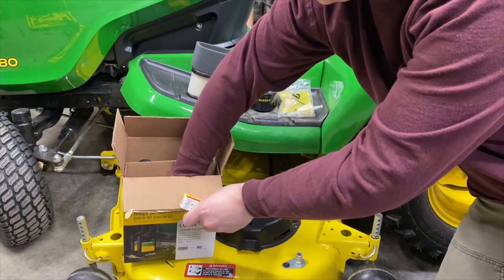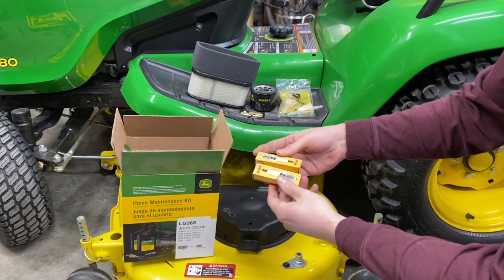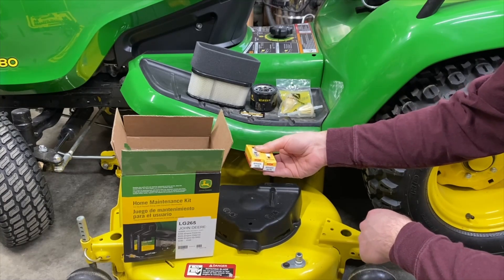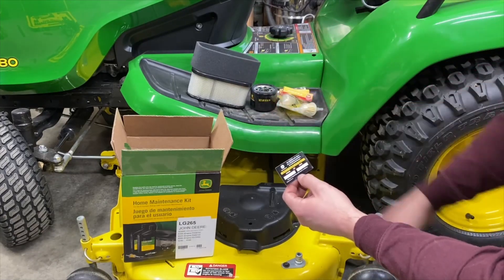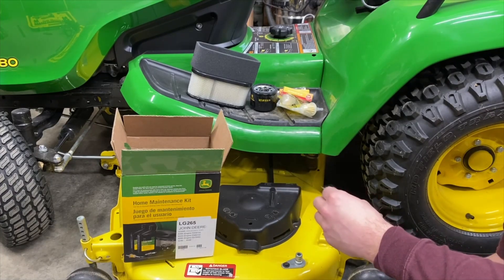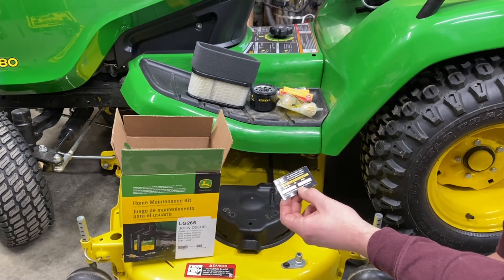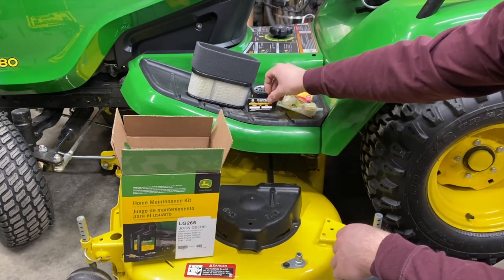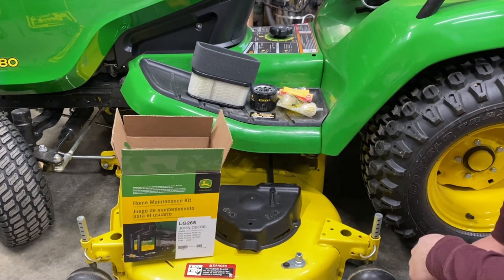You're going to get two NGK spark plugs — part number BPR4ES6578. You're also going to get a little maintenance reminder sticker. Honestly, unless you are cutting a huge amount of land or using this for a ton of different tasks, I don't know that you're going to get to the oil service life or any of that because this thing actually has really long service intervals. I don't think you're going to be doing some of this maintenance a whole heck of a lot.